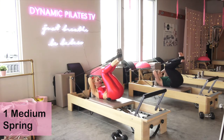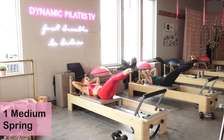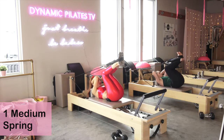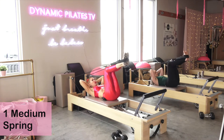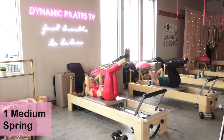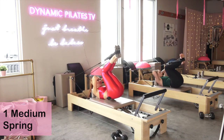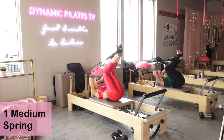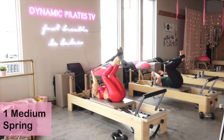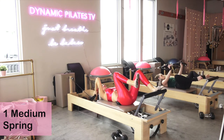Give me six more right here — deep abs creating that lift. For five, four, three, really drawing that low tummy in tight. For two — let's hold the last tuck, hold it, just lifting the hips. We go for eight, seven, six, five, four, three, two, one. Take your feet out of there, come all the way up — we're going to change our spring tension.